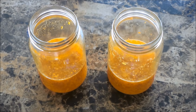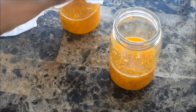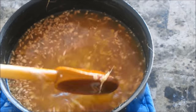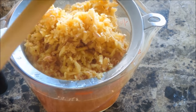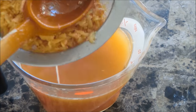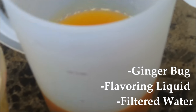I continue feeding the bug with sugar and water and keep growing it as I need it. These are going right back into that cool place. If you don't need your ginger bug immediately, go ahead and pop them in the refrigerator, and when you're ready to make more, pull them out, let them sit for a day, then continue feeding them to reactivate that culture. As you can see, I've mixed the bug, the syrup, and the water together — and this is it.